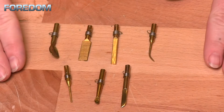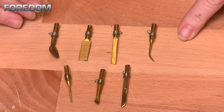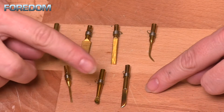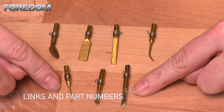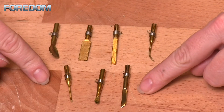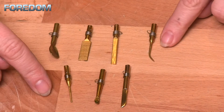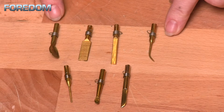There are two different units you can purchase, and the difference is just how many tips you get. The first unit, the K.WC1, comes with three brass tips: a knife, a small spoon, and a straight taper. The K.WC3 comes with an additional four — it also includes a knife, small spoon, and straight taper, plus a curved taper, a narrow flat, a wide flat, and a large spoon.